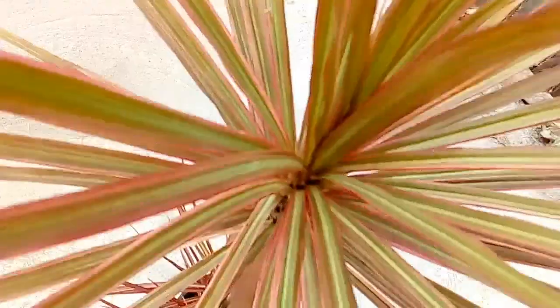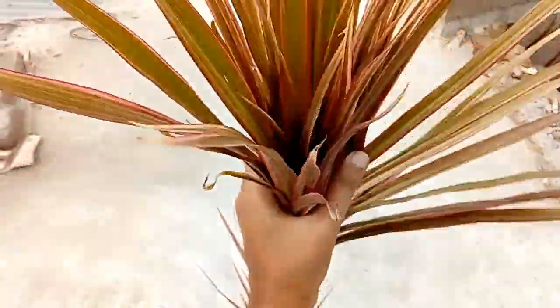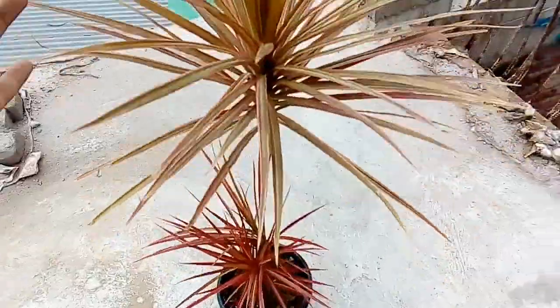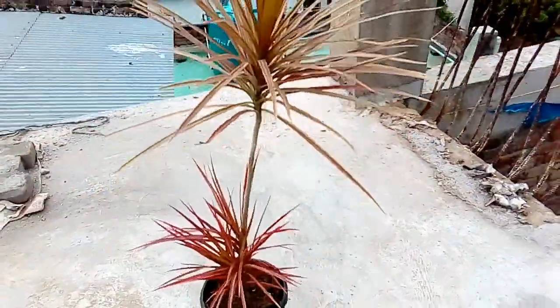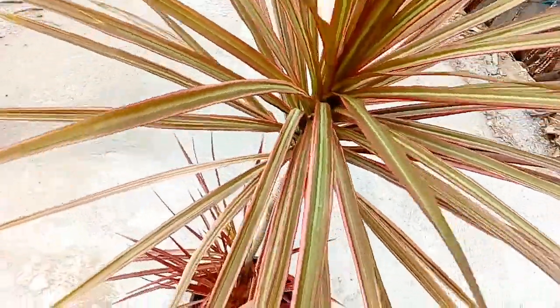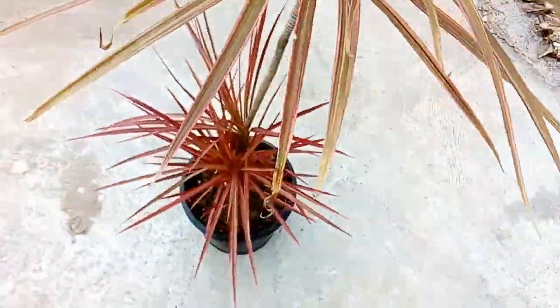When your Dracaena is growing as a potted plant, use a loose well-drained potting mix. Cocopeat moss is ideal for this. Make sure that the container has room for the extensive root system.